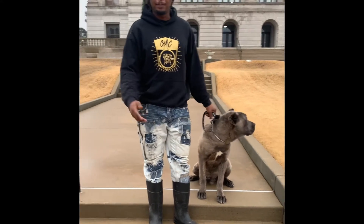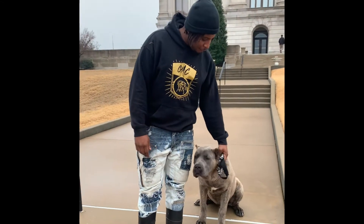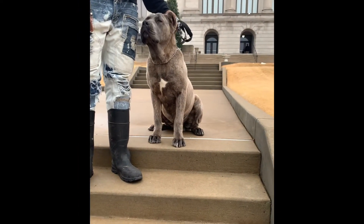Hey there, this is Justin with Grand Mafia Court Souls. Today I wanted to talk about why I feel like Scooby here would be a great stud in my program for breeding purposes.